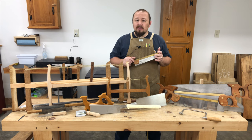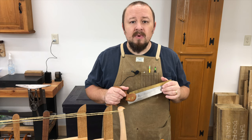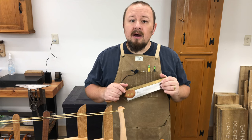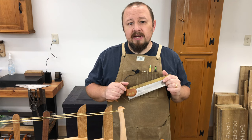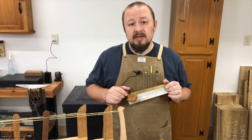They could saw three-foot diameter logs into boards or cut 32-inch thick veneer with surgical precision. Production of this style of saw still continues today. Our modern saws are direct descendants of 18th century English saws, and they truly are the most important tools in the shop.